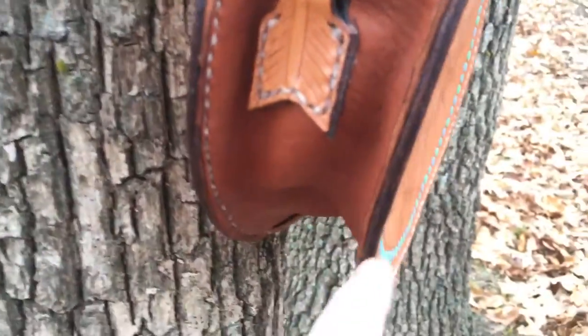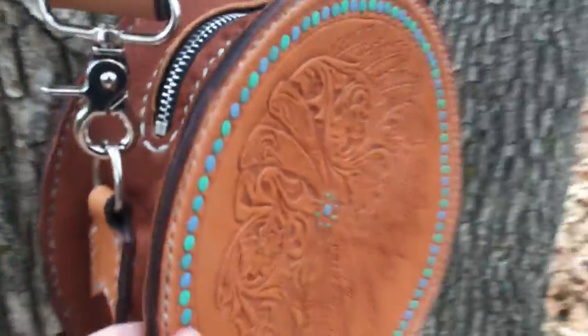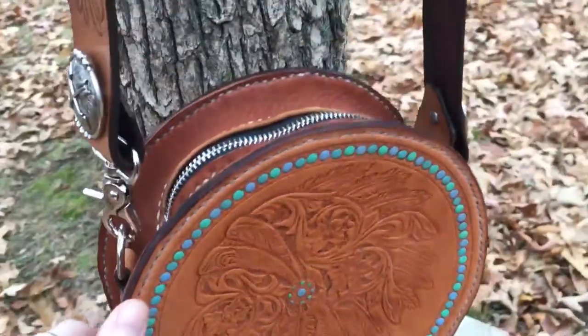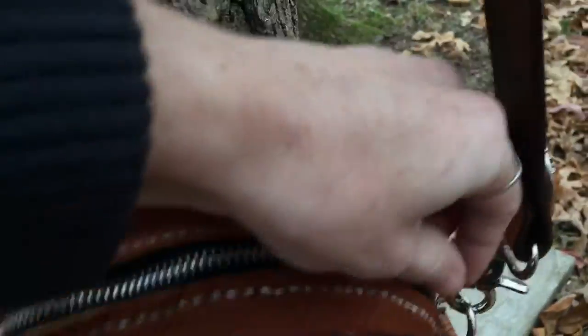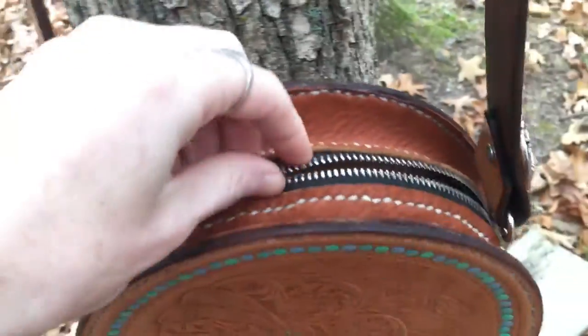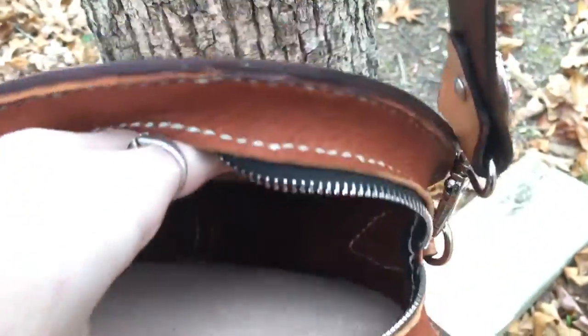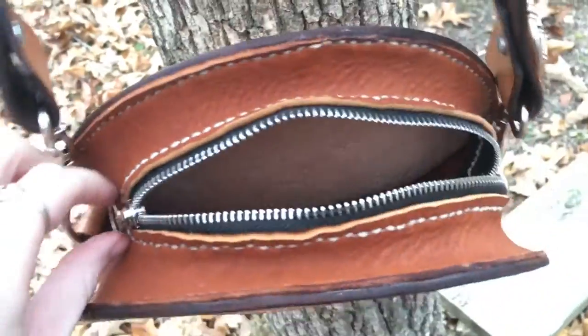The gusset is made of premium elk skin. This is all hand-sewn. Got a nice nine-inch zipper. This purse is large enough to carry all your essentials but small enough for a night on the town.